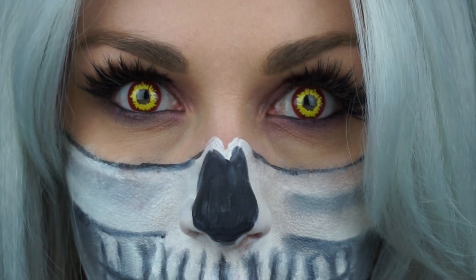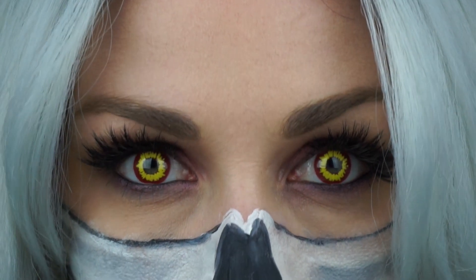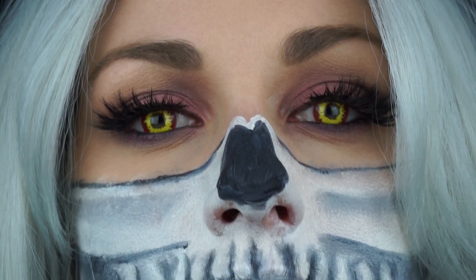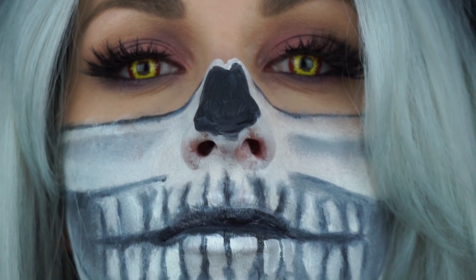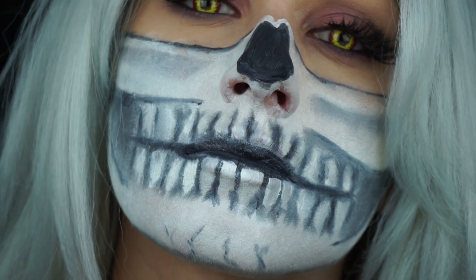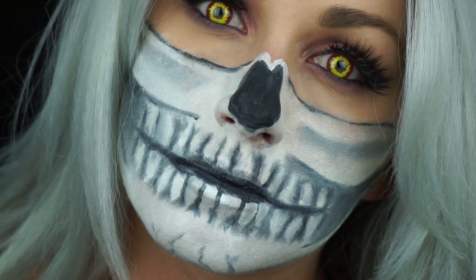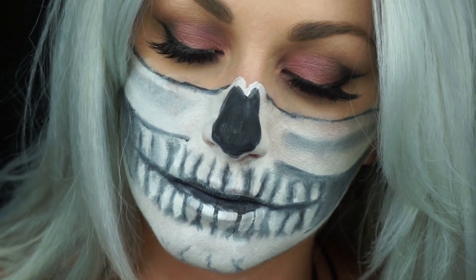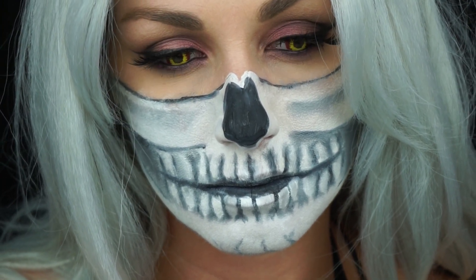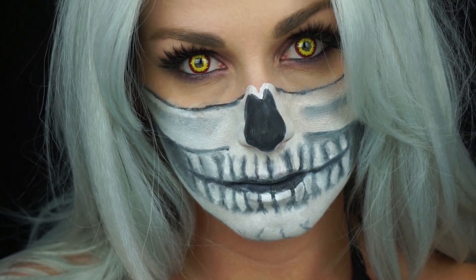Here's the final look! I popped in my contacts — I got mine from my ophthalmologist. Please don't just buy them off the internet; make sure you go to a licensed optical shop to buy Halloween contacts because it can be very dangerous if you aren't buying them from a professional. I pop my contacts in, brush out my wig, and I'm ready to go for Halloween. Thanks guys, hope you enjoy this video — please subscribe and I'll talk to you soon!